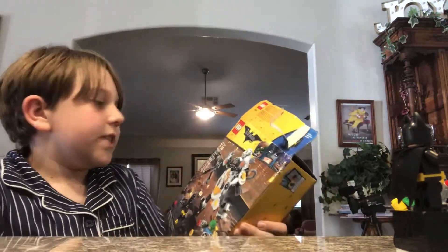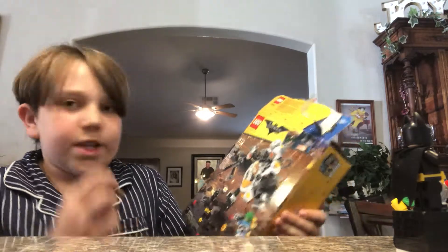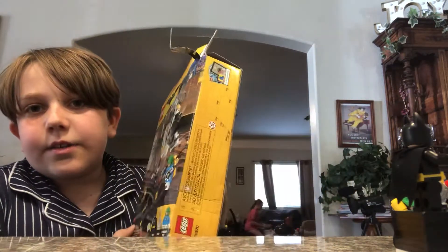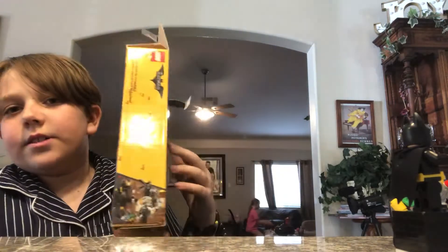It is 293 pieces with 3 minifigures. Let's go ahead and look at that. I say we start with the minifigures. Here's the Batman minifigure.